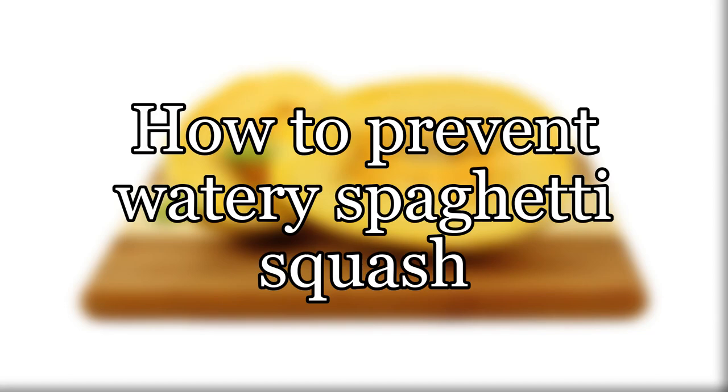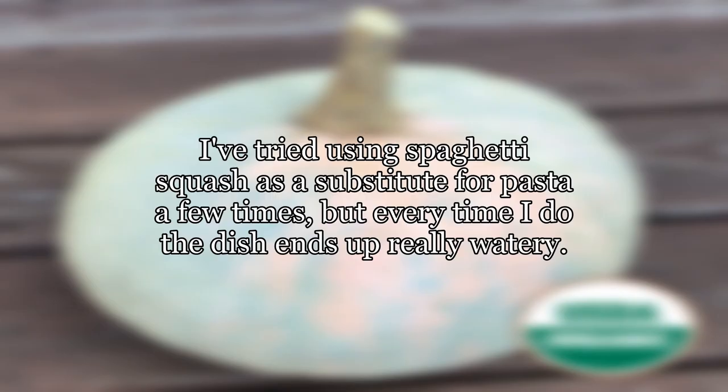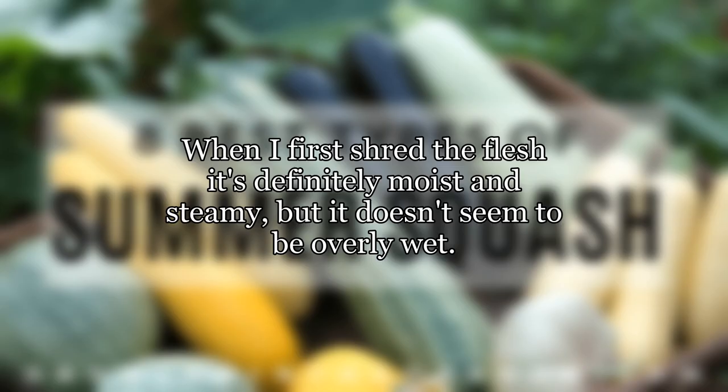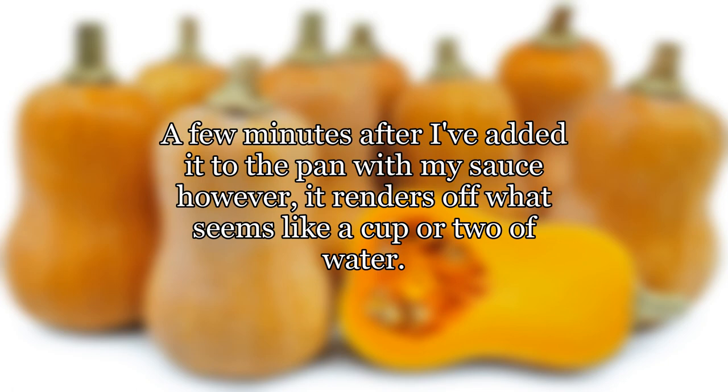How to prevent watery spaghetti squash. I've tried using spaghetti squash as a substitute for pasta a few times, but every time I do, the dish ends up really watery. I've been roasting the split squash for about 45 minutes in the oven, then scraping out the flesh and mixing it with my sauce. When I first shred the flesh it's definitely moist and steamy but it doesn't seem to be overly wet. A few minutes after I've added it to the pan with my sauce, however, it renders off what seems like a cup or two of water.